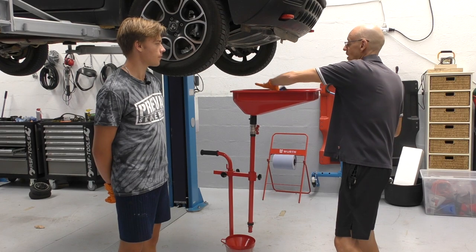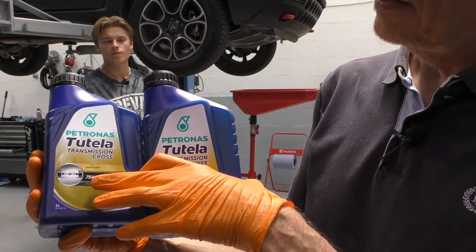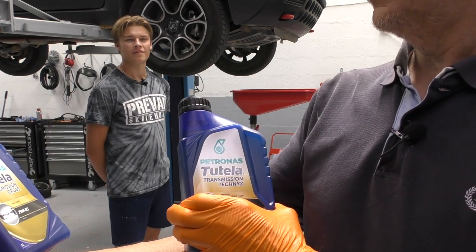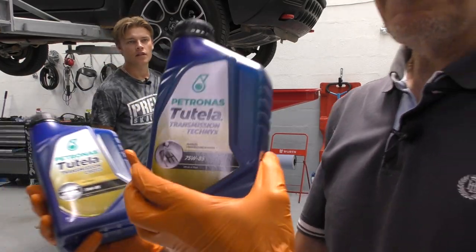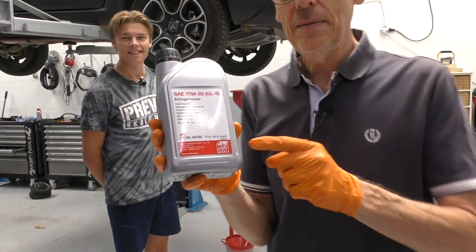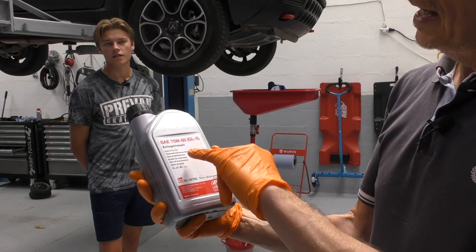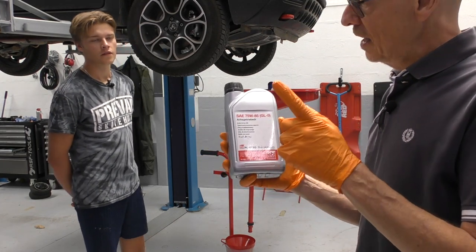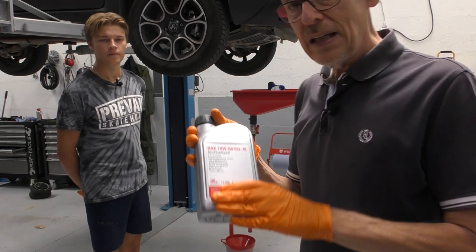Comparing the two oils, both are 75W85. The difference, in tiny writing at the bottom, is that one is API GL5 and the other is GL4 Plus. I have no idea what that means, but interestingly, when I emailed Bilstein they came back and said: do not put this in a Fiat Panda. Even though the purchased oil is 75W85 GL5 — identical grade — they said it is not suitable for a Panda in any shape or form. Do not put it in.